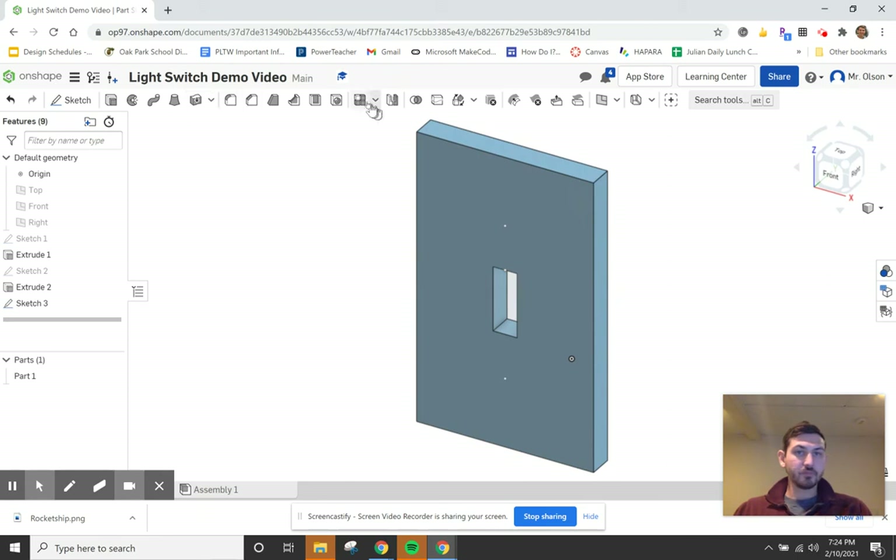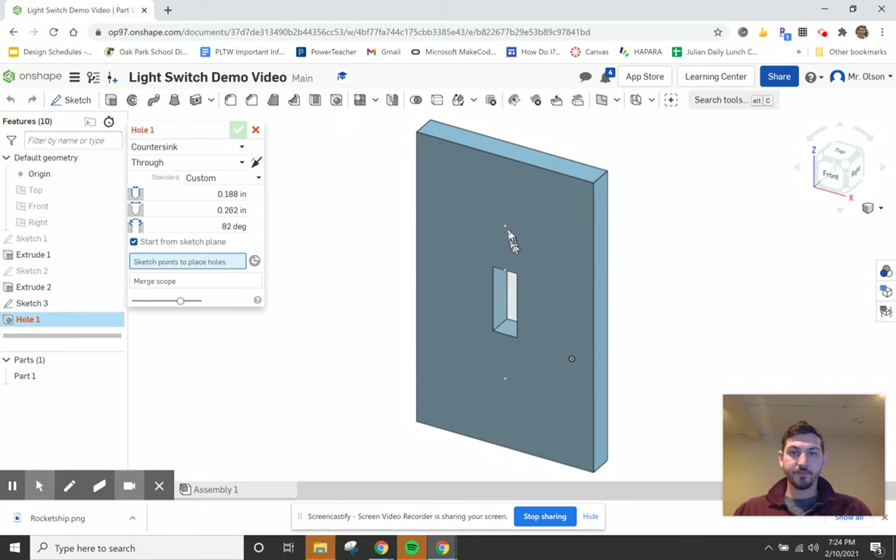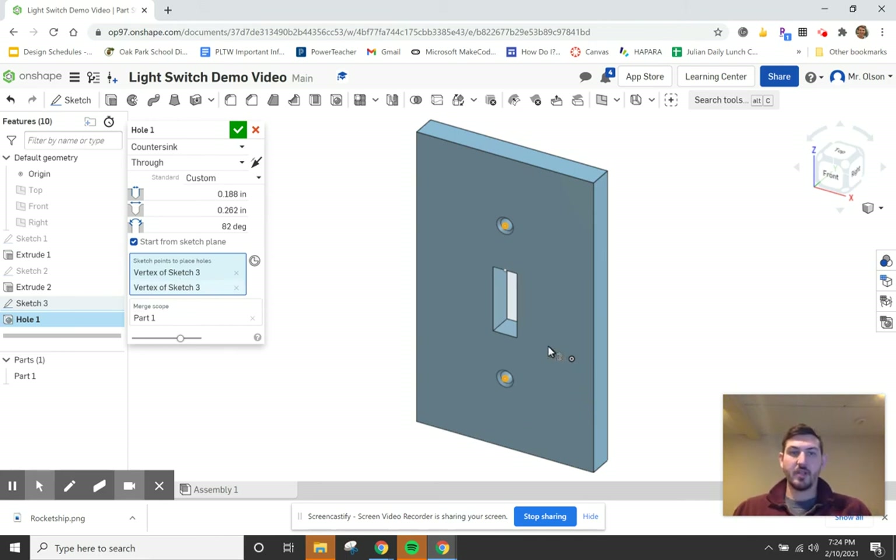Finishing the screw-point sketch and switching to 3D view. Selecting the hole tool and clicking both points. The holes use a countersink type since most light switch plate screws are angled. Settings: diameter 0.188 inches (3/16), countersink diameter 0.262 inches, countersink angle 82 degrees. These are based on standard screw specs — adjust if your screws differ. Finishing the hole feature.